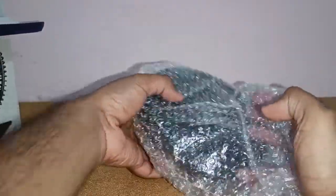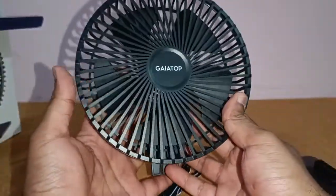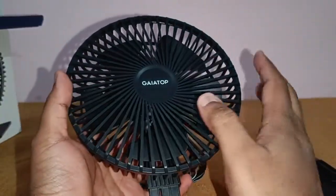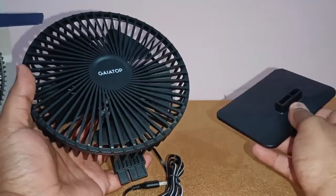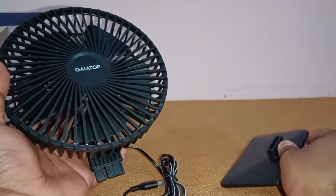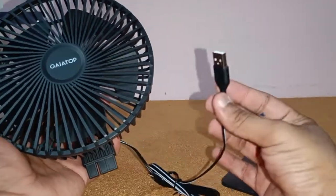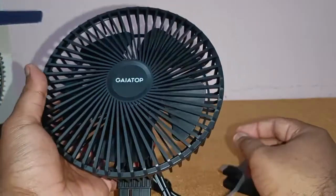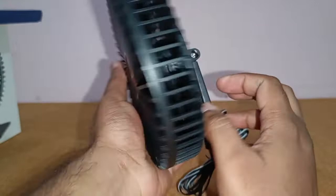Let me unwrap this fan for you. It's a very lightweight fan — the total weight is around 240 to 280 grams. You've got a nice long one-and-a-half meter USB cable and it looks really very high quality.